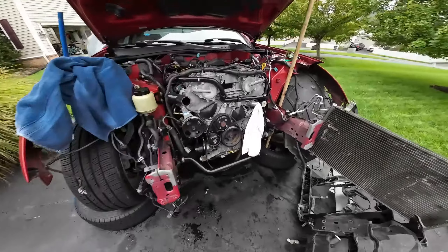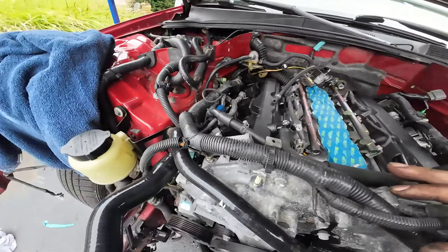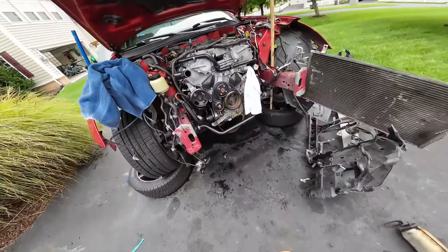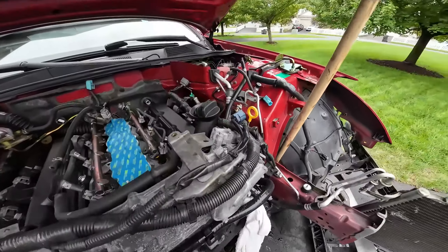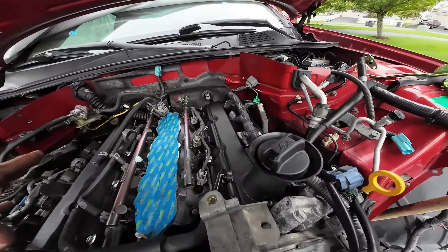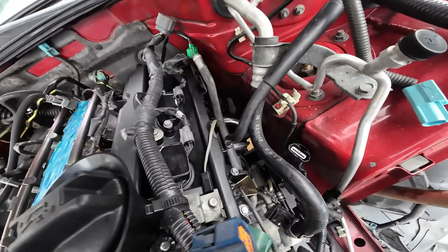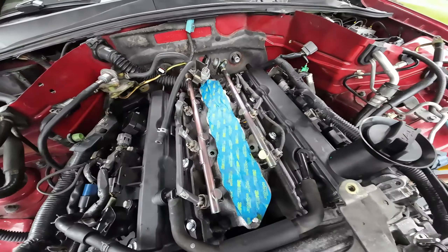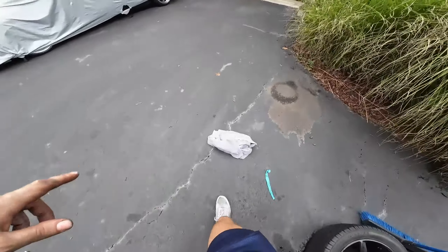That's kind of it right now on the G — no start obviously. But if you wanted a pair of cheap test pipes with some pretty decent fitment, these Kinetic test pipes and header combo is not bad.